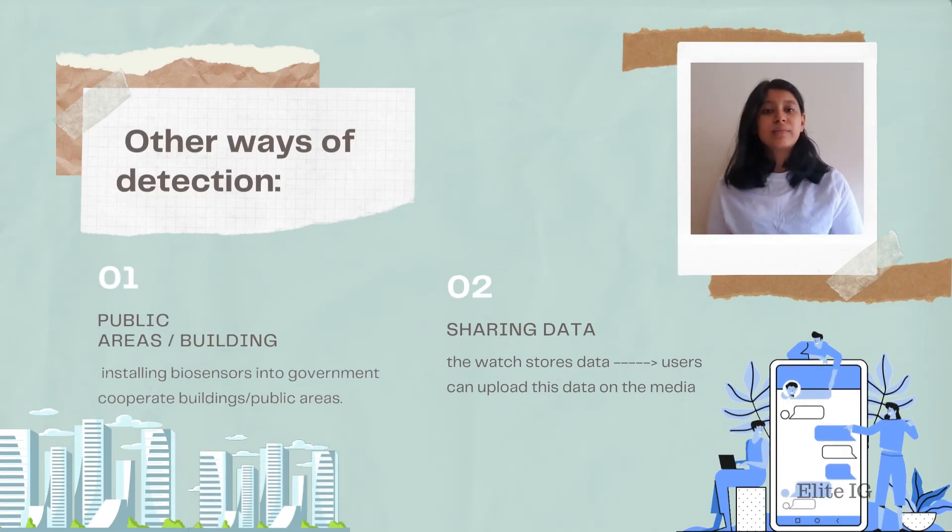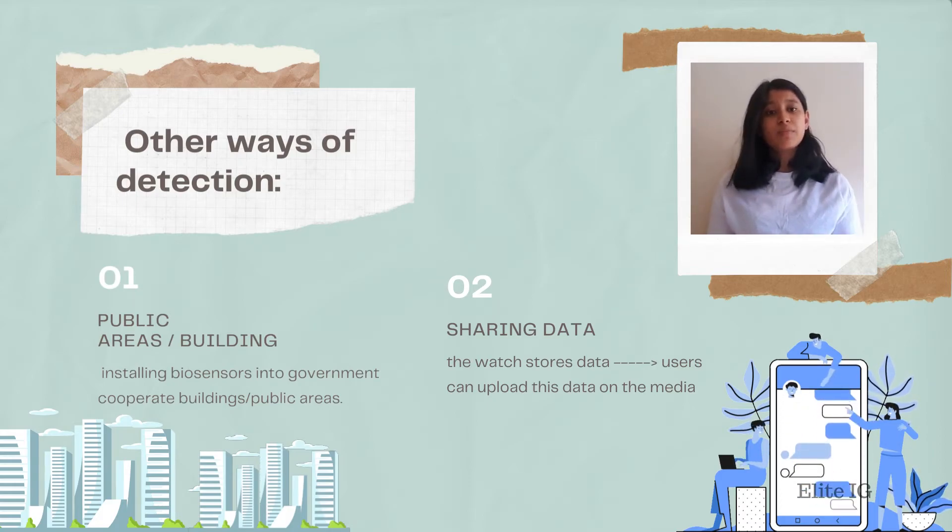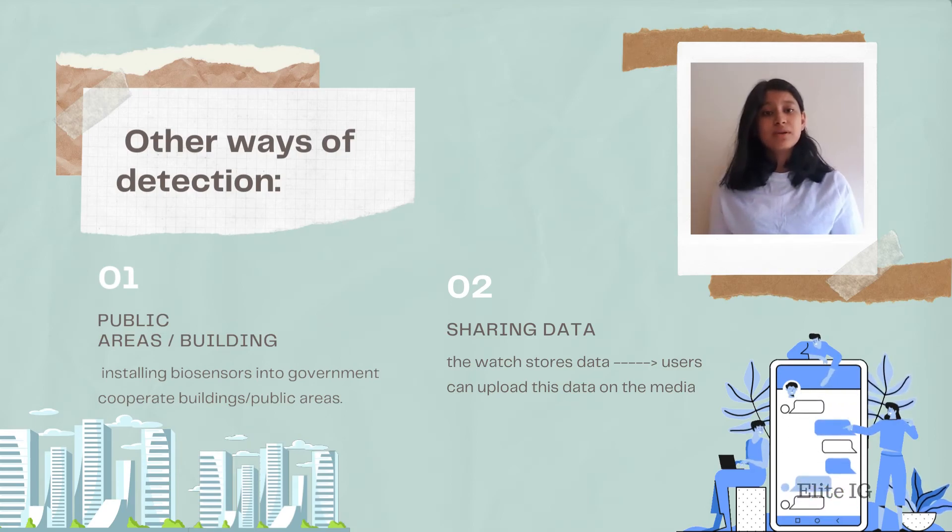There are other ways to know about pathogens in the air without being present in the area. One way is to install Biosensors in public areas like a mall or government buildings, and then upload that information onto a website where citizens can view the data collected. Users can also upload their own data stored on the watch onto the platform, covering a wider range of areas.